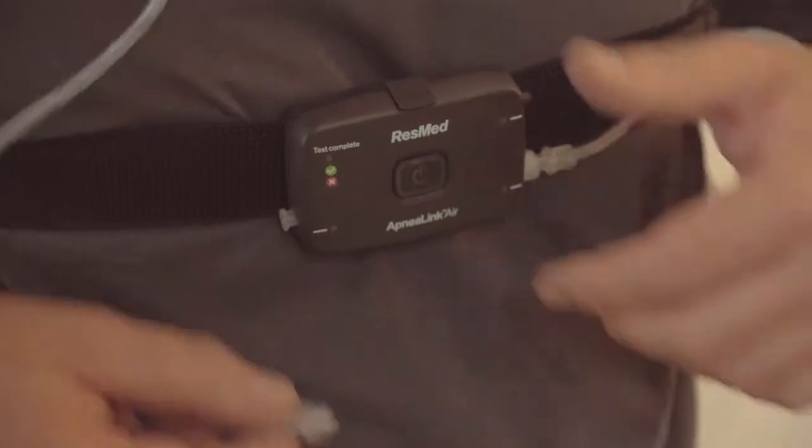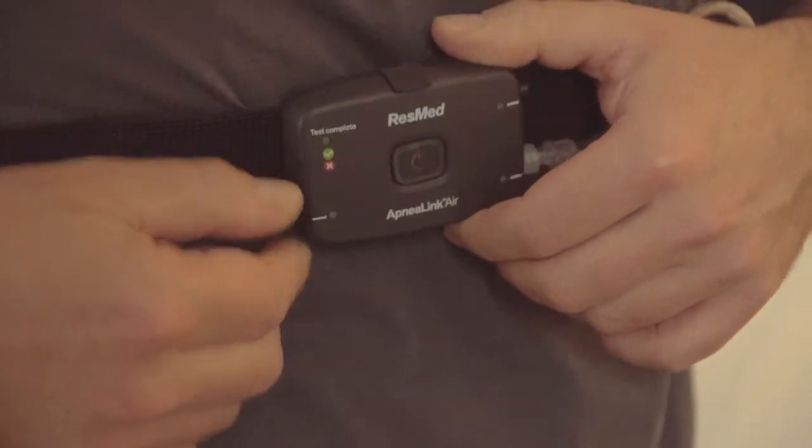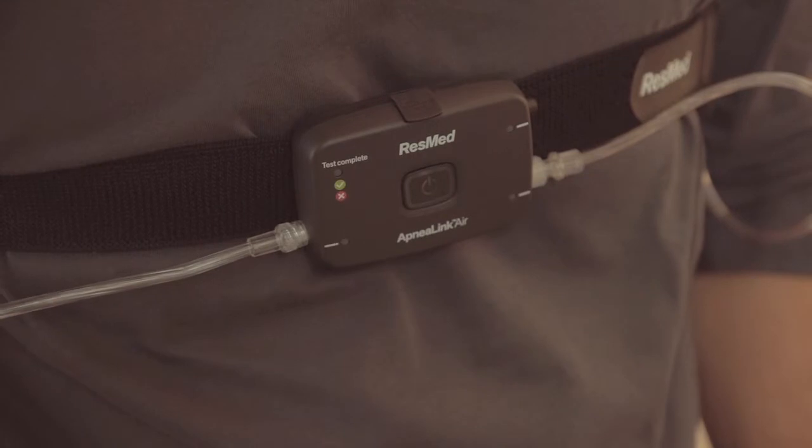Insert the end of the nasal cannula into the recorder, turning it clockwise. Your healthcare provider may already have done this for you.